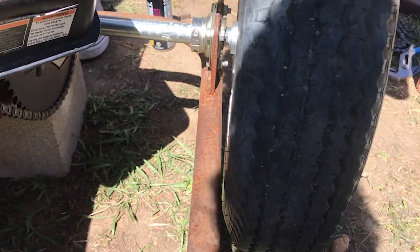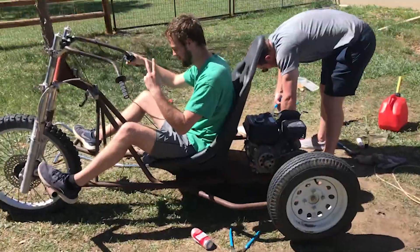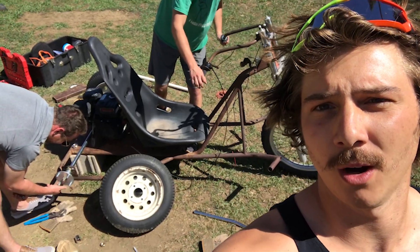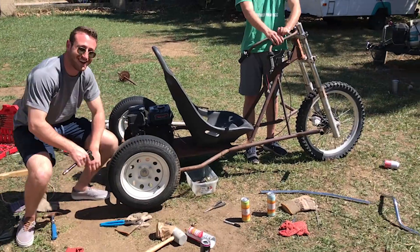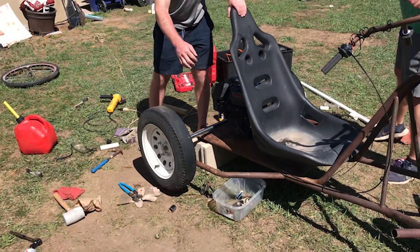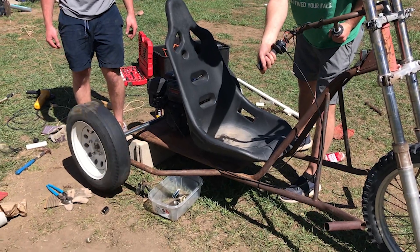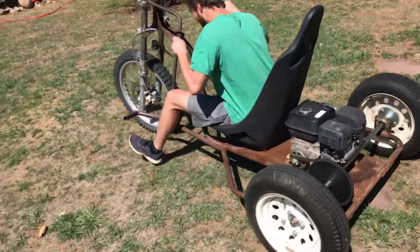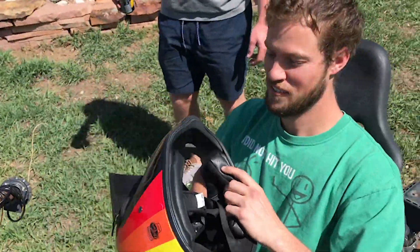Look at these tolerances we're working with - totally intentional. We might momentarily have a working tricycle. Look at that! The last wheel is about to go on. Give them a spin - it's obviously balanced super well. We don't have brakes and that's now a problem. But it's idling!